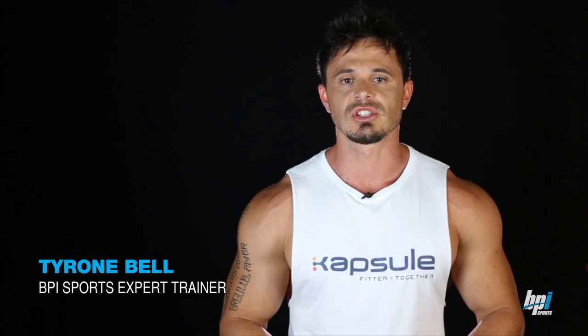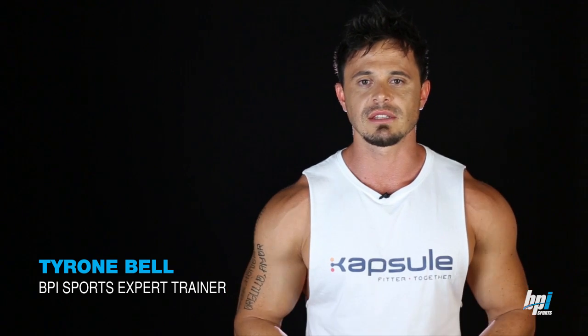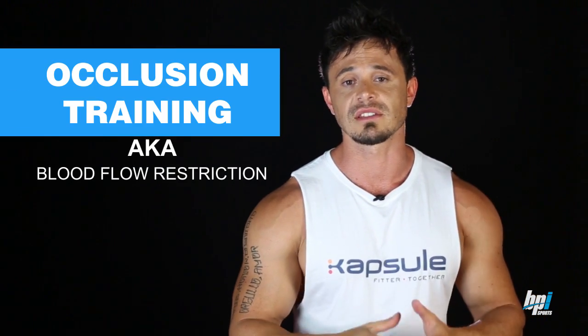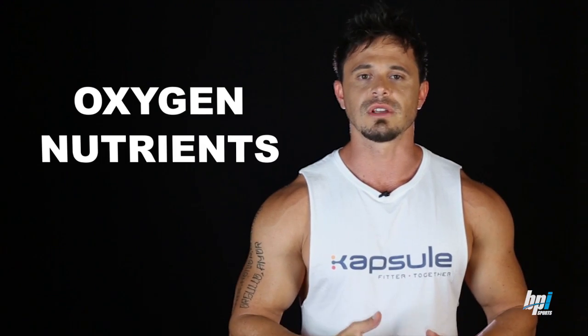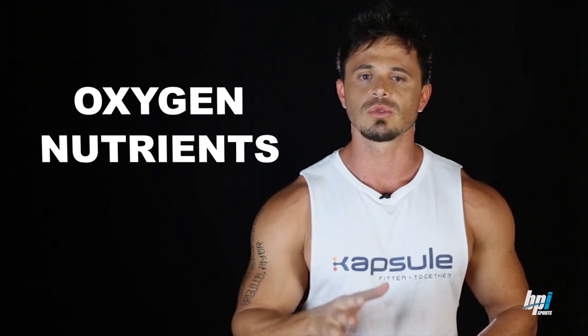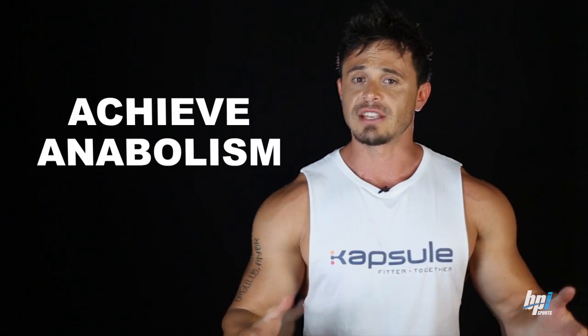In this Muscle Intelligence video, we are looking at the training intensifier known as occlusion training, or blood flow restriction training. Blood flow is important for anabolic growth effects — blood is responsible for the transport of oxygen, nutrients, and many other molecules critical for physiological responses to achieve anabolism. As a result, an entire category of sports supplements has emerged in the past 10 years focused on increasing blood flow to enhance anabolism.